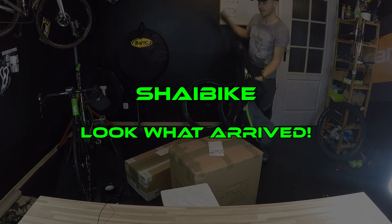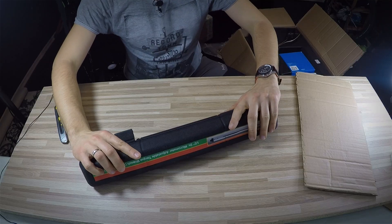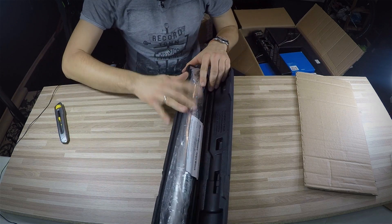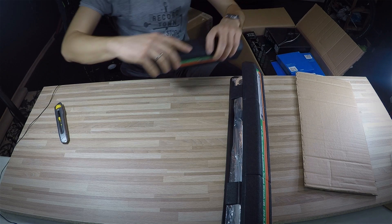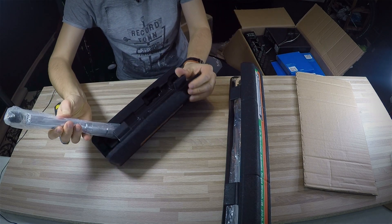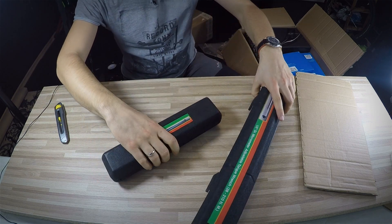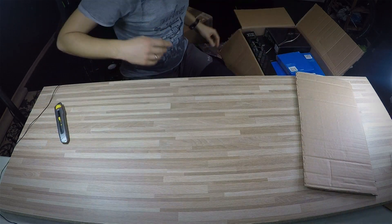Yes, we have a torque wrench — but not just one, I can see some more here. I actually ordered one from Part2 for myself, so there will be lots of information on how to actually bolt all your bolts on your bike.